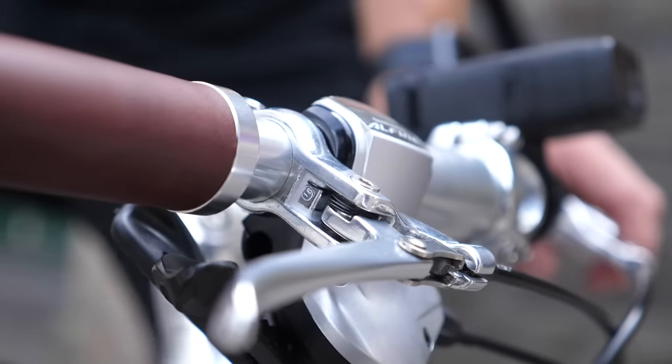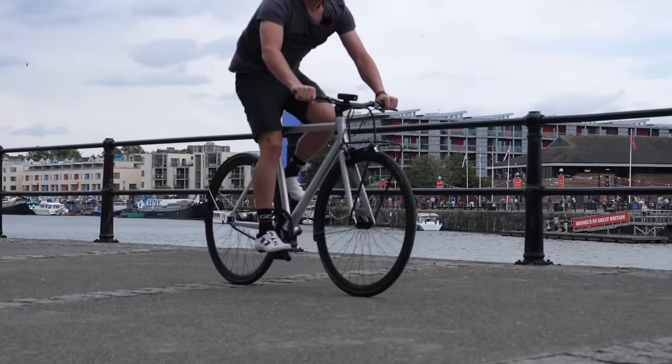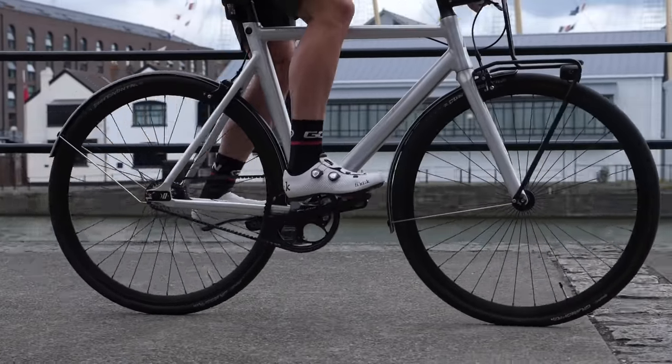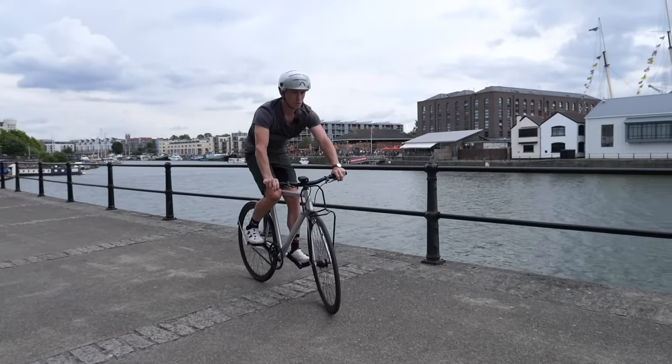Most countries state a front brake is a legal minimum requirement — bearing in mind your rear brake is your legs, that means you effectively have two brakes to use just like normal. I would use your front brake for real braking, going down a hill for example or for an abrupt stop, but for everything else I recommend getting to grips with using your legs as your brakes.